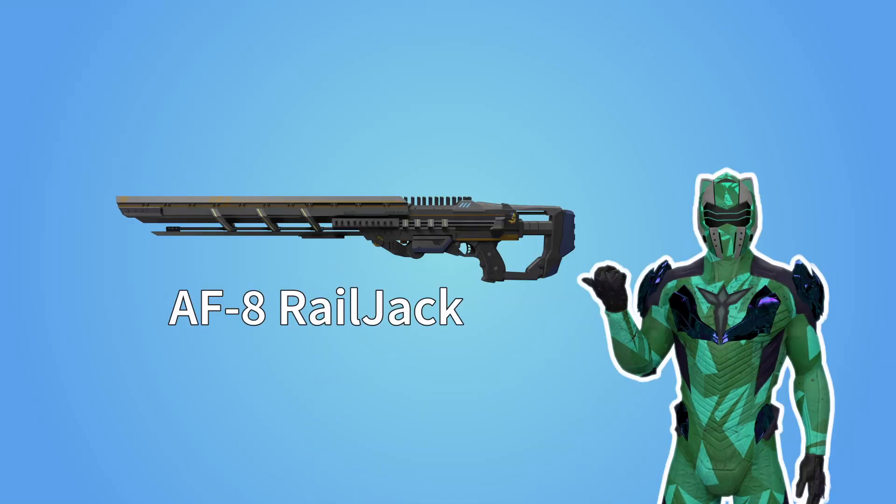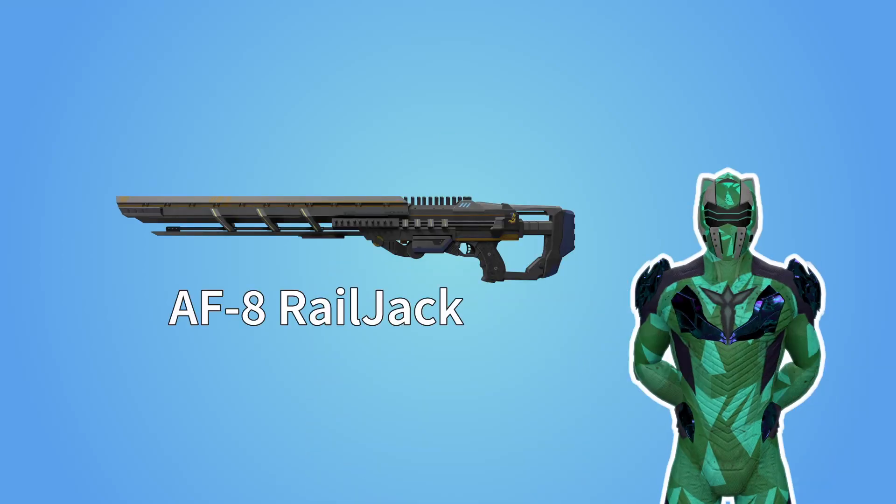Hello there, let's talk about this. The AF-8 Railjack. The Railjack is a sniper rifle from the game Planetside 2, available to the New Conglomerate.